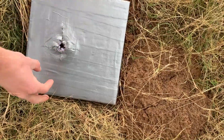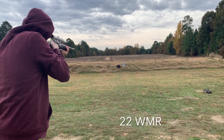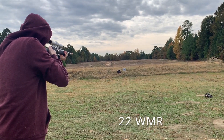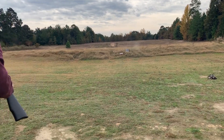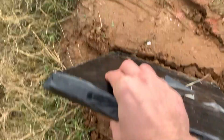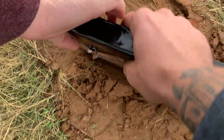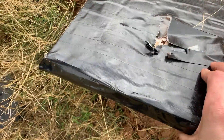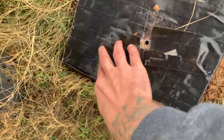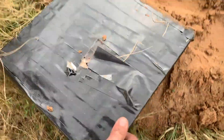That exit wound is gnarly. I wonder how much it's slowing it down. Oh, it stopped it! It caught it right there. Oh, I didn't think it did, but that's rad. It's centralized to that spot — it didn't fracture the rest of it, so we still have some good hits coming.